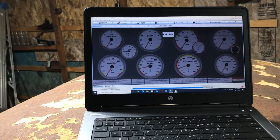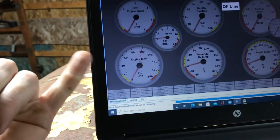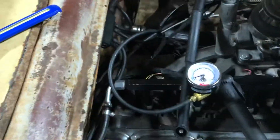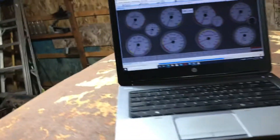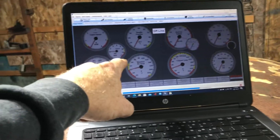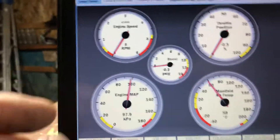MAP sensors are all linear, so if you know two points you can set the calibration. Engine off, keyed on — that's one point, and I want it reading ambient. If I then charge the system up to say 10 psi and the TunerStudio reading matches this gauge, then I know I'm right. If not, I can alter the upper limit to suit. As long as key-on reads correctly and 6, 8, or 10 pounds also matches, the linear graph is correct.